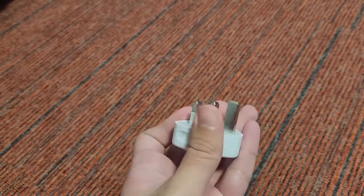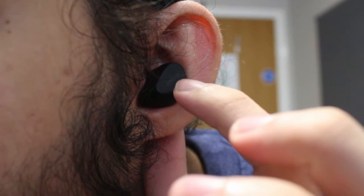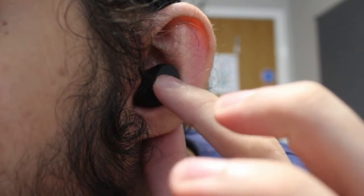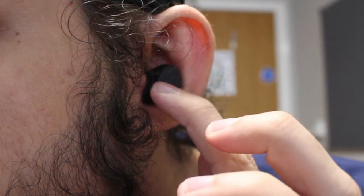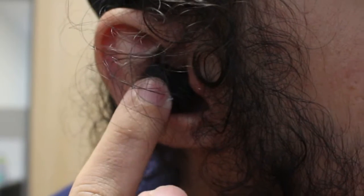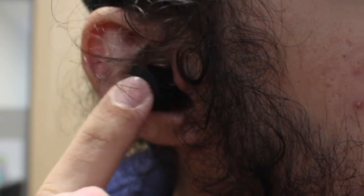The only downside I feel about these earbuds is that the buttons are a bit hard to press. These earbuds have physical buttons, which is fine, but they're harder to press than the rest of the Jabra Elite lineup. When you press the physical button you might push the earbud further into your ear canal. But for me I don't really mind that because it actually gives me an extra stable fit, which is kind of nice.